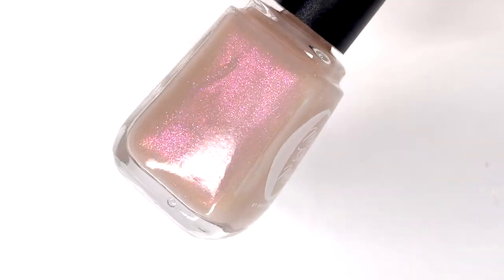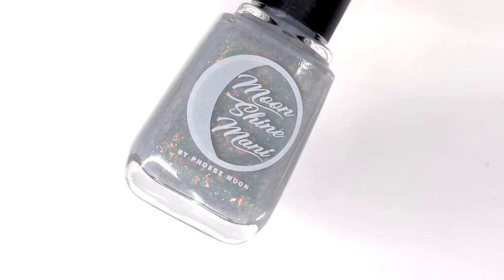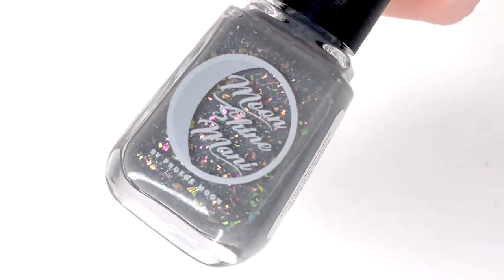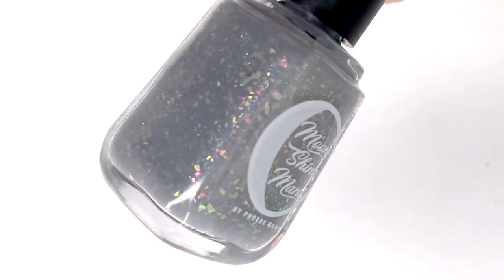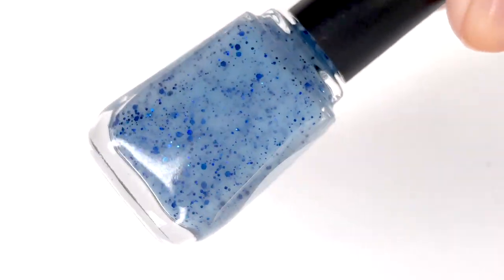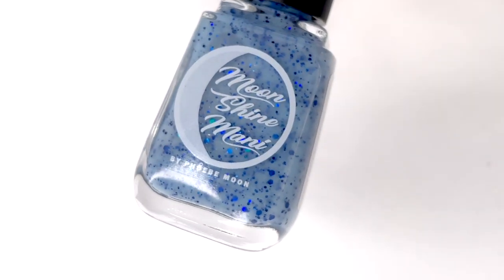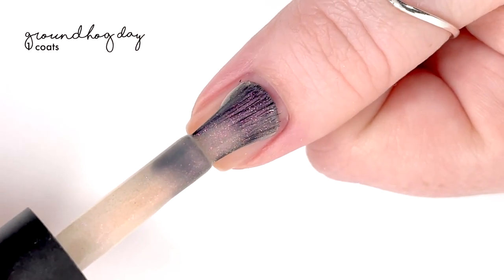Hey everyone, welcome back to 25 Sweet Peas. Today I'm going to be swatching some new Moonshine Mini polishes launching on January 8th, this upcoming Friday. This is the Slow Your Roll Part Two trio, inspired by films featuring Bill Murray. There are three polishes in the trio, plus a bonus polish you have a chance to get for free — stay tuned to the end to hear how.